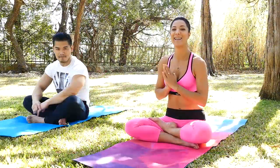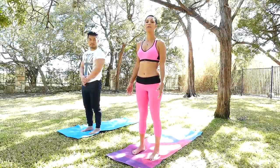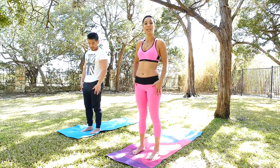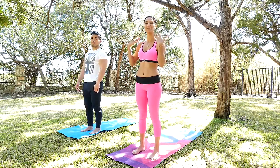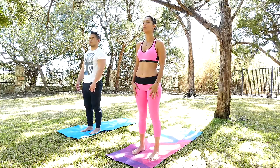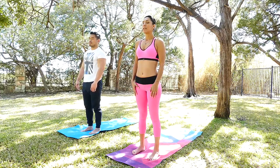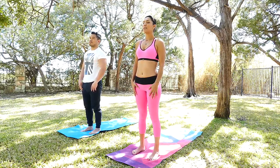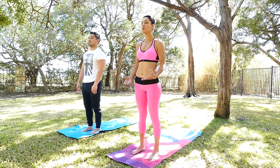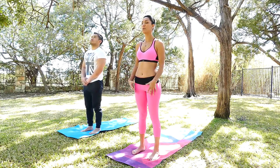So we're going to go ahead and begin. We're going to come into a mountain posture. Make sure that your legs come directly down from your hips, shoulders are relaxed away from your ears. Close your eyes here. We're going to take a deep breath through your nose and exhale through your mouth gently. Breath is here just to bring all the focus to this present moment.